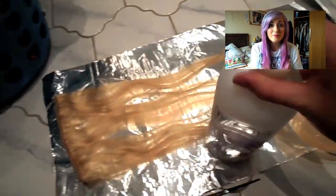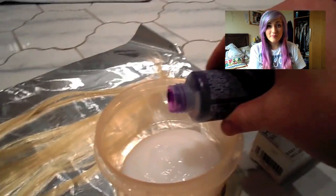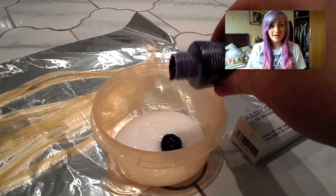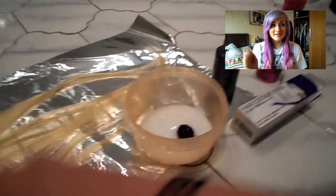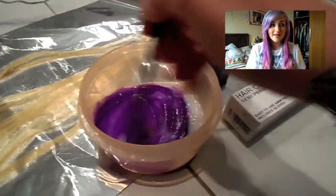I started off by putting some conditioner into a bowl and then using a really small amount of Violet hair dye, diluted it with the conditioner and mixed it in until there were no uneven bits of colour in there.